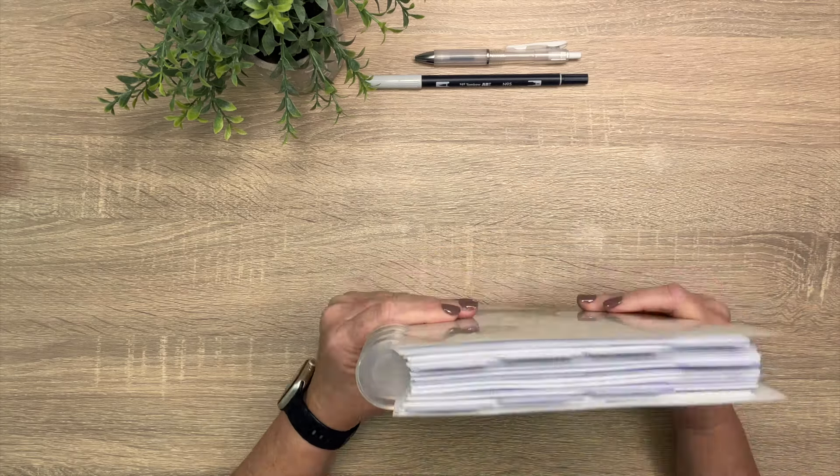I also have some exciting new word-of-the-year or 'One Little Word' planner covers and dashboards that are also coming on the 15th. I cannot wait until Christmas is over so I can set up my new planner and get my new cover on there. Pay attention to this video — I'll put some of those pictures and sneak peeks up on the screen for you.